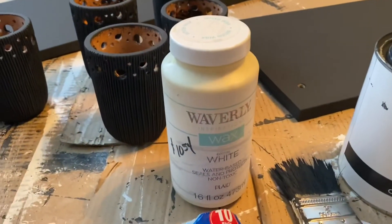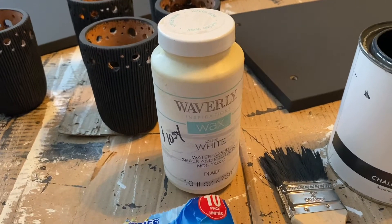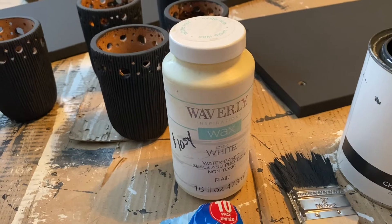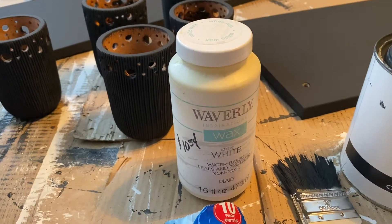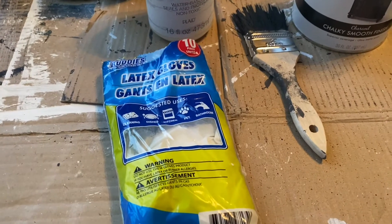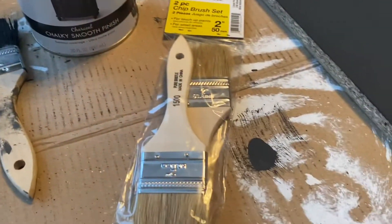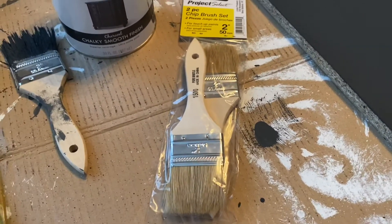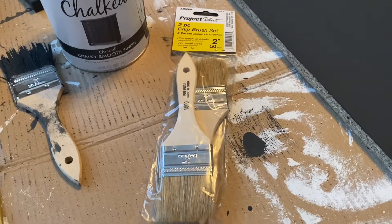I'm going to wax it with Waverly white wax - it was $10.54, picked that up at Walmart. I love to use these Scrub Buddy latex gloves from the Dollar Tree and I also enjoy using these chip brush sets. You get two for a buck at the Dollar Tree. They work perfect.